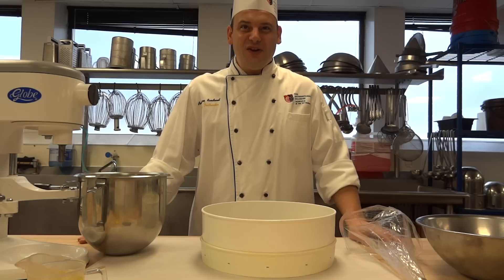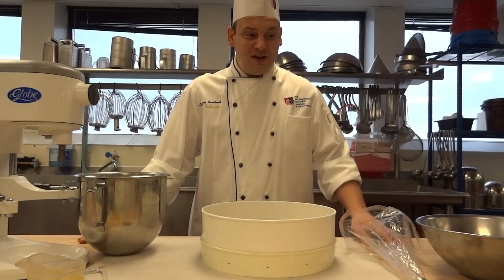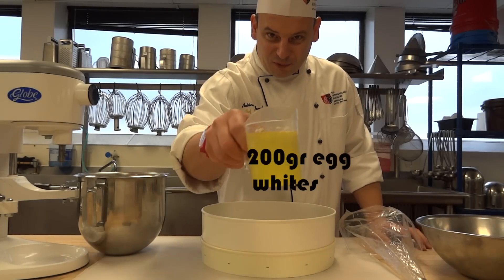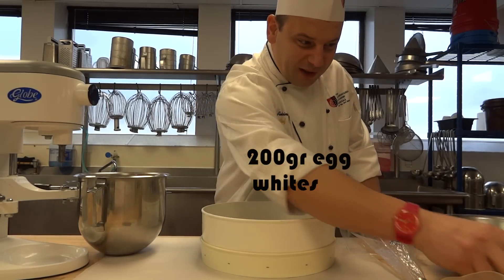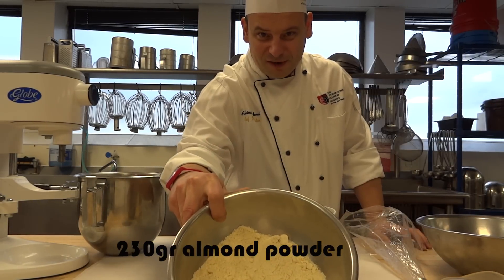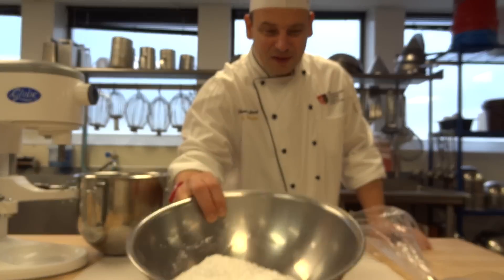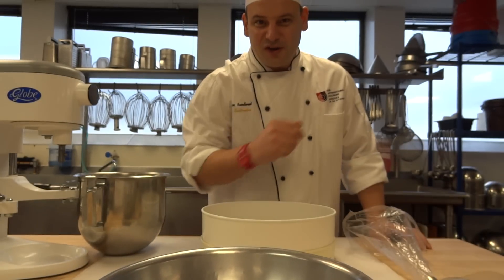For the French Macarons, we are going to need several ingredients. I have some egg whites right here, some almond powder right there, and some powdered sugar right here. Those are going to be the three main ingredients needed for this recipe.